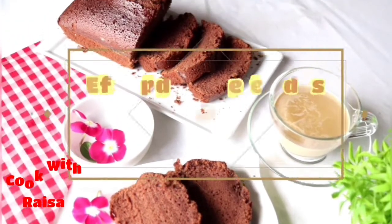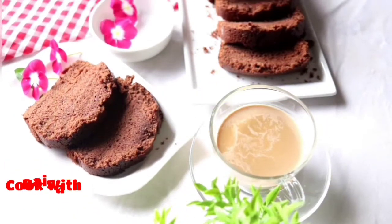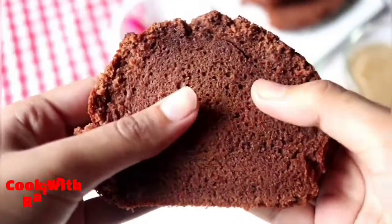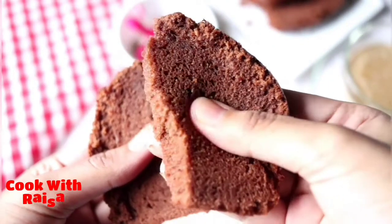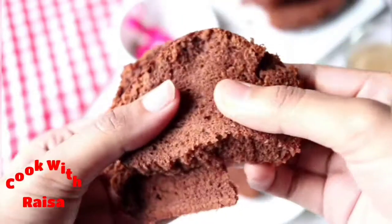Assalamualaikum everyone, welcome back to my channel. Today's recipe is a bakery style chocolate plain cake. Some of the butter or batter ingredients are soft, fluffy and spongy. It tastes like bakery chocolate plain cake. It is very simple and easy. Let's try this recipe.